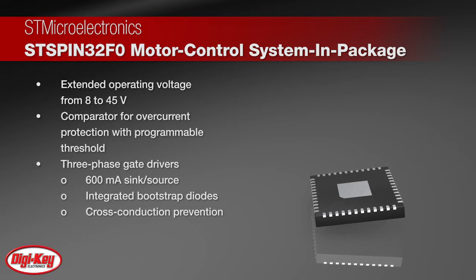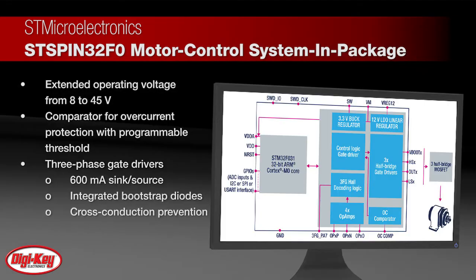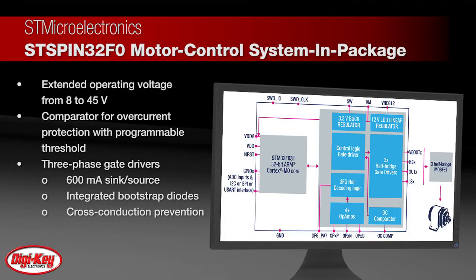It features an extended operating voltage from 8 to 45 volts, an integrated comparator for overcurrent protection with programmable threshold, and three-phase gate drivers with 600 milliamps sink and source, integrated bootstrap diodes, and cross-conduction prevention.